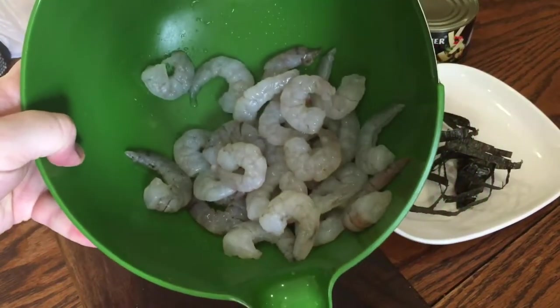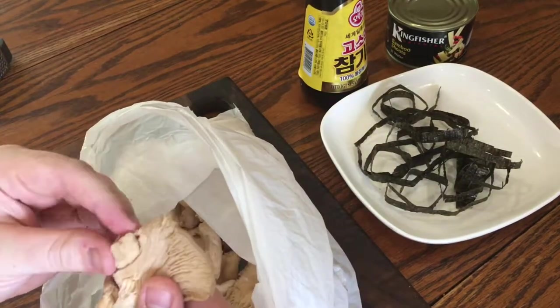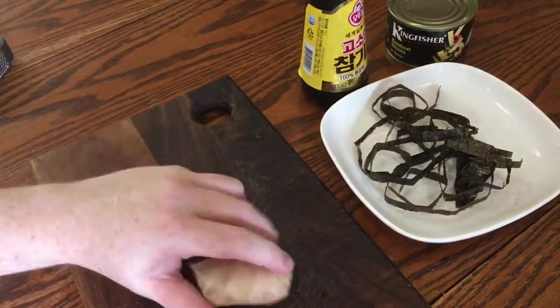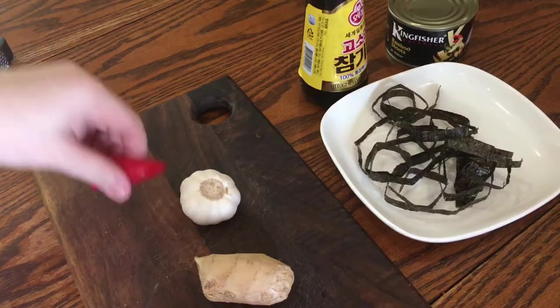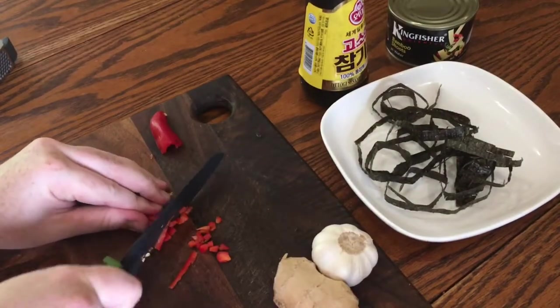You'll also need about 200 grams of raw prawns. If they have the veins still intact you'll need to remove them. Here I have 150 grams of oyster mushrooms — you can use whatever kind of mushroom you like but I definitely recommend oyster mushrooms, they've got a really nice flavour. Now for the aromatics I have some ginger, garlic, and I'm just going to use a really tiny bit of chilli — not for any heat really but just a gentle warmth.